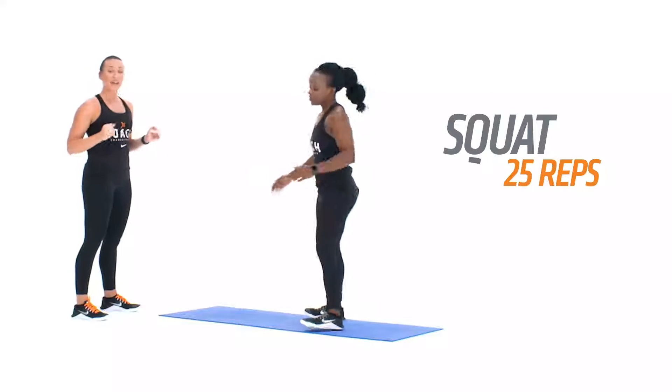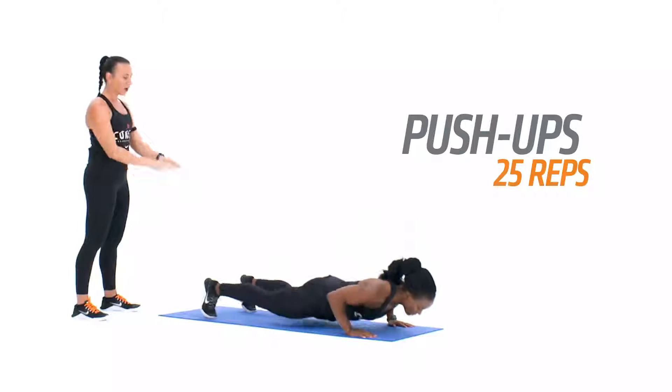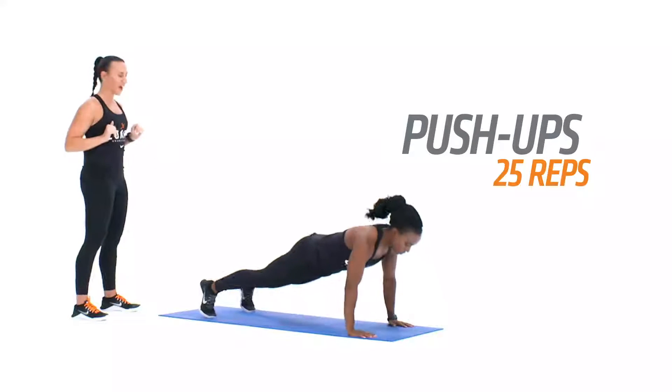We're then gonna move into the push-up. Hands are directly under your shoulders, core is tight, feet are wide, lowering your body to the floor and exploding up.